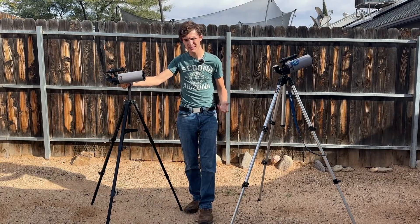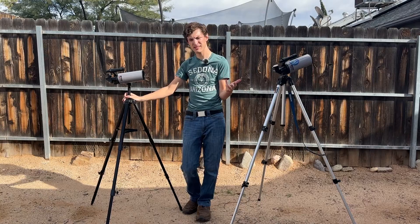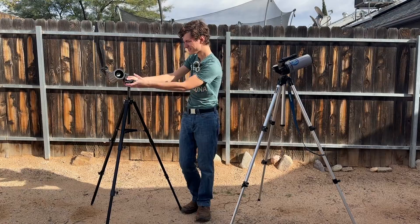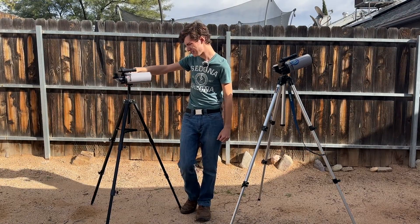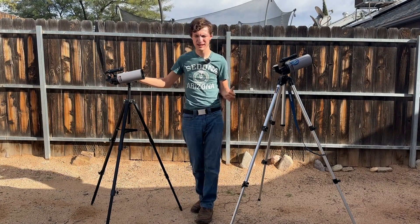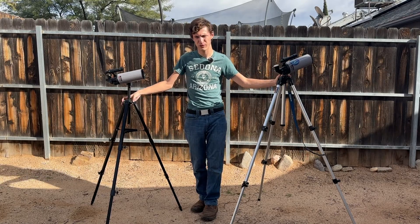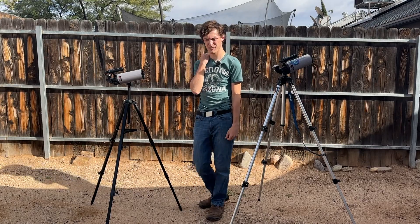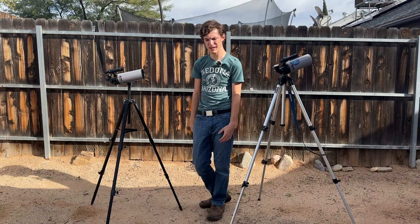The Max 70, being a Maksutov-Cassegrain with a long one-meter focal length, is really a planetary telescope. It has only 70 millimeters of aperture — not even three inches — and a lot of that is obstructed by the secondary mirror. Unsurprisingly it's pretty bad on deep sky objects. This is for the moon, planets, and double stars, and that's why I have two of them — I love them for when I just want to look at the moon or Jupiter, or throw a telescope in my car and show people the planets at an event.